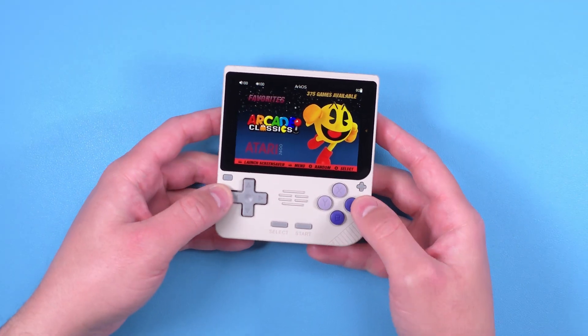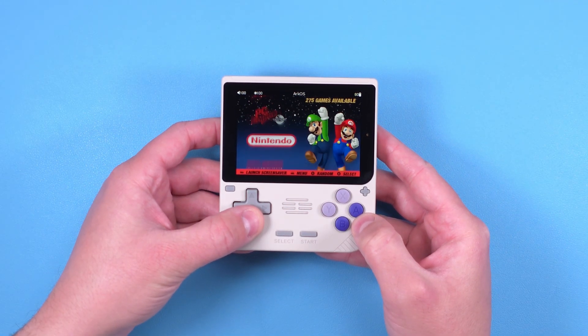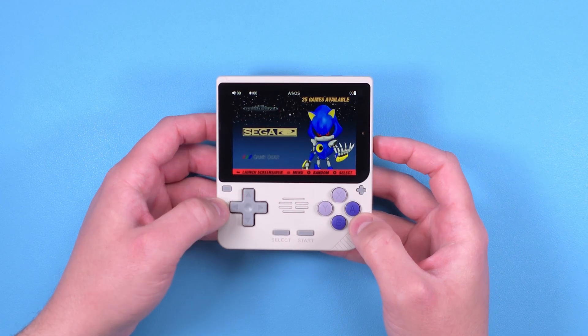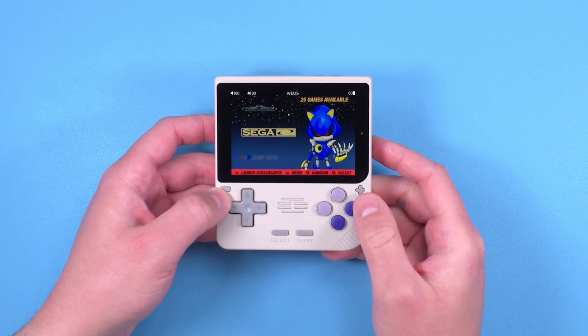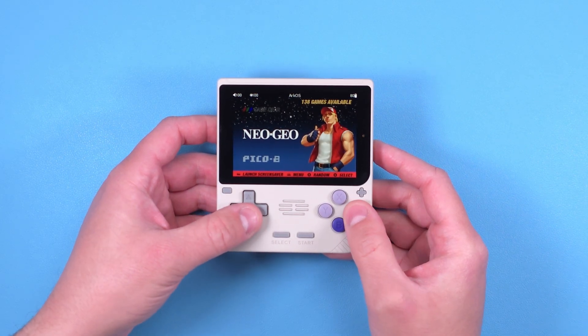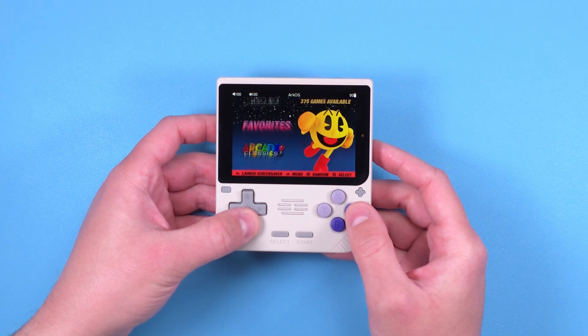Hey everyone and welcome back to Joey's Retro Handhelds. I'm Joey and today I've created the ultimate setup guide for your Pow Kitty V10. Like all of my setup guides, I'll leave links in the description to anything that I talk about, as well as having timestamps so you can jump to whatever spot you need.